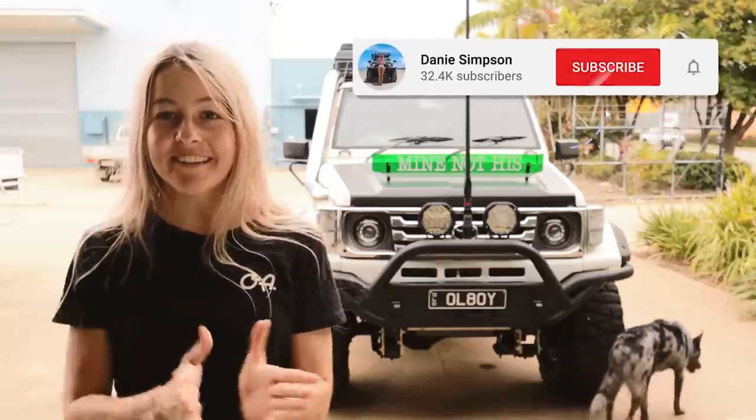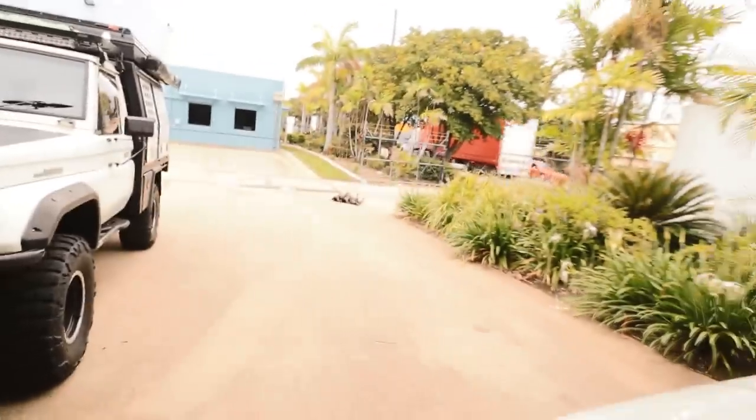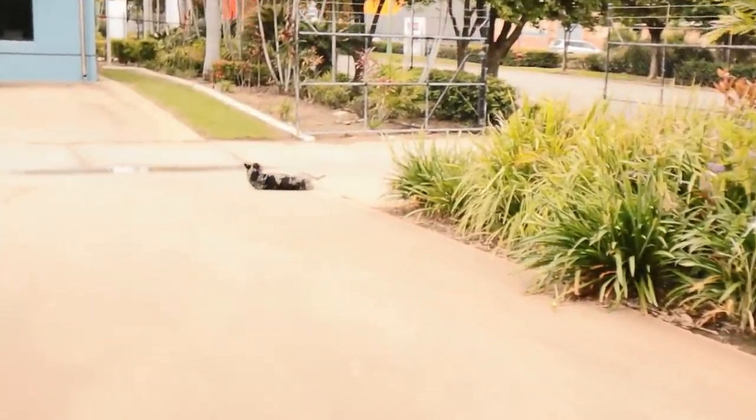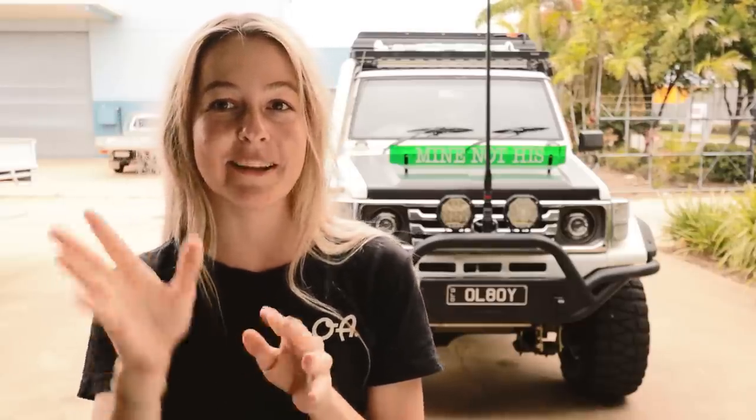Hey guys, welcome back to the YouTube channel. I am filming outside, so I'm definitely going to have to stop for trucks every five minutes, but that's okay. Mars is here. I just finished work and found out I'm probably going away for five weeks very shortly - it should just be a little bit up and down, which is pretty much normal for my channel anyway.